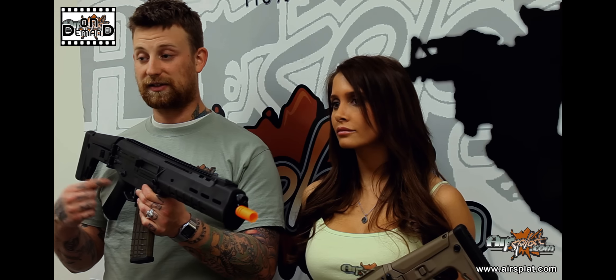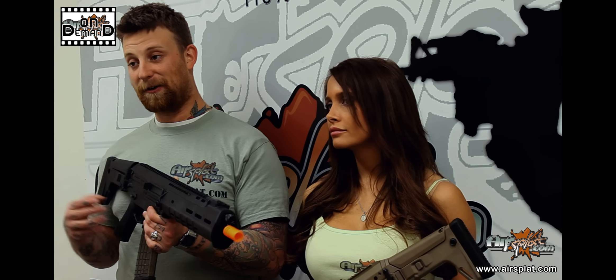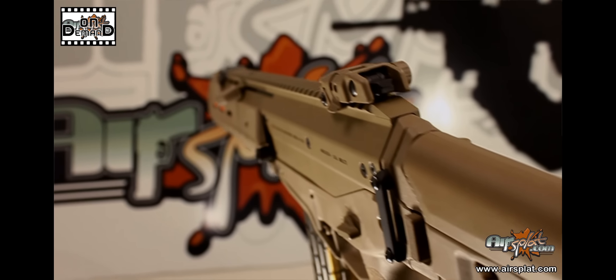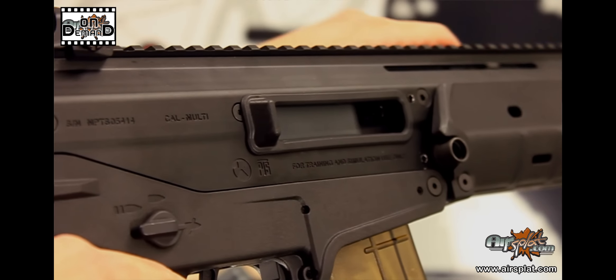I haven't seen this lower come out yet — I'm kind of waiting for it myself, because I would love to have that feature just to make the rifle that much more practical, jumping between different types of magazines.